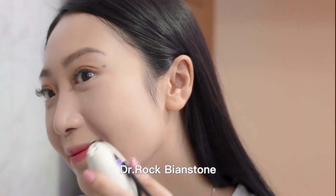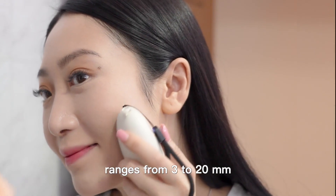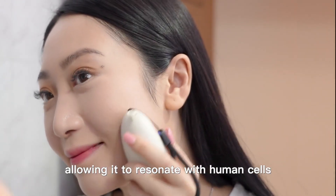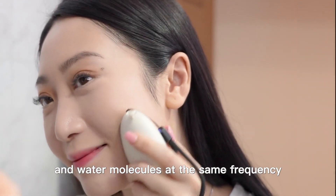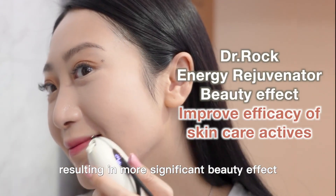Dr. Rock Bianstone produces far infrared wavelengths that emit in ranges from 3 to 20mm, allowing it to resonate with human cells and water molecules at the same frequency, resulting in more significant beauty effects and safety.